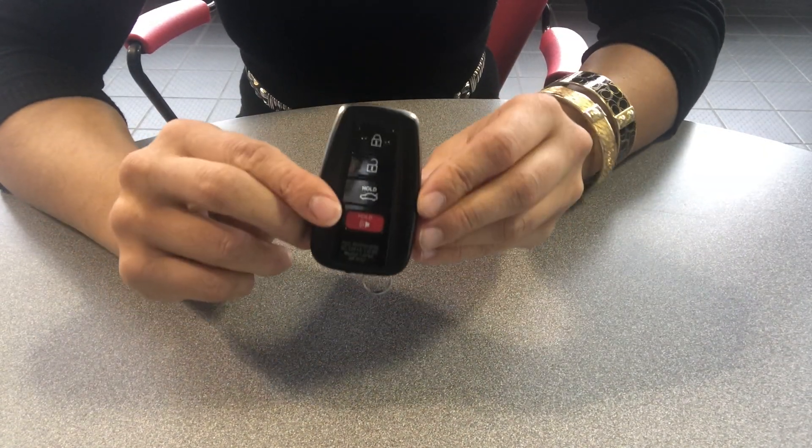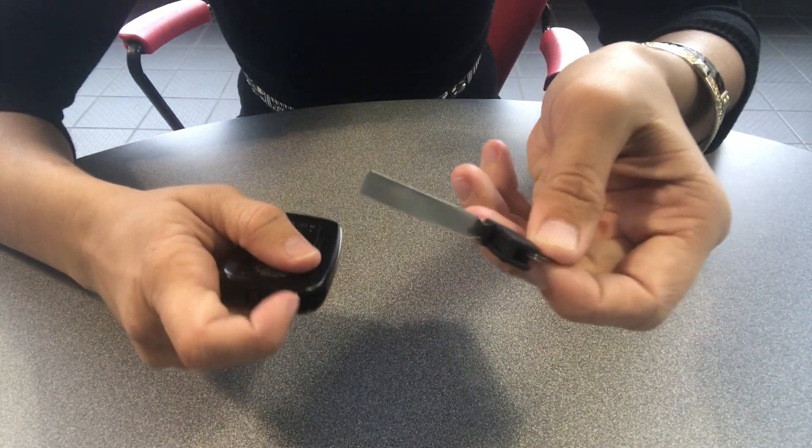The first step to removing the battery on your Toyota SmartKey is you want to look on the bottom right there and you'll see a little click button. So we're going to slide that to the side and we're going to pull out your door key.